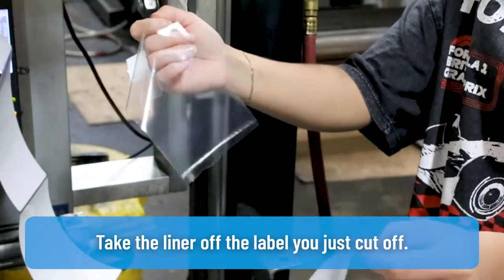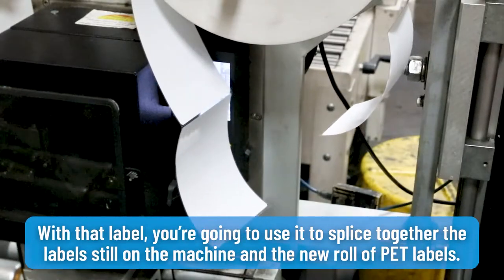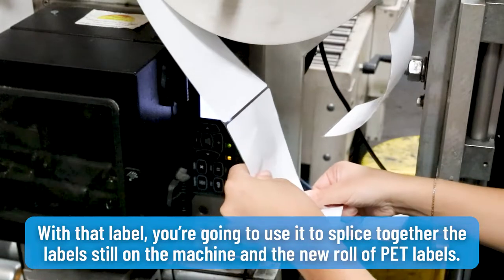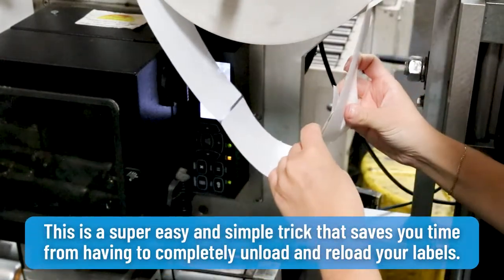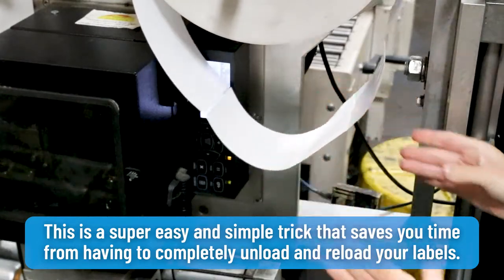Take the liner off the label you just cut off. With that label, you're going to use it to splice together the labels still on the machine and the new roll of PET labels. This is a super easy and simple trick that saves you time from having to completely unload and reload your labels.